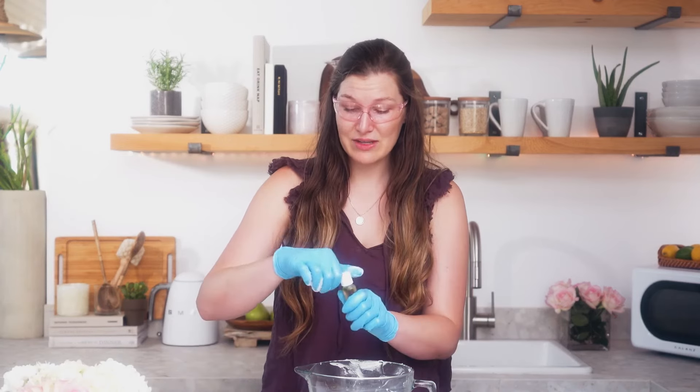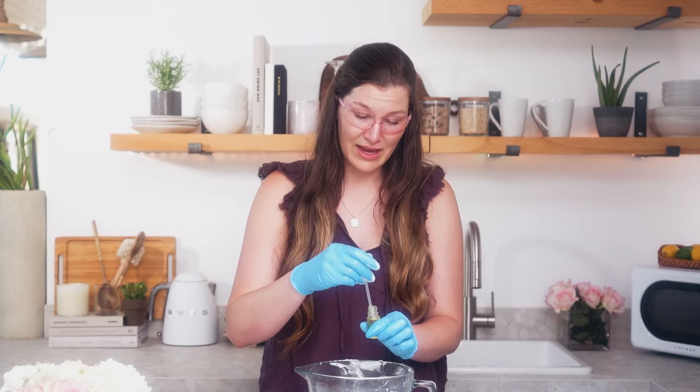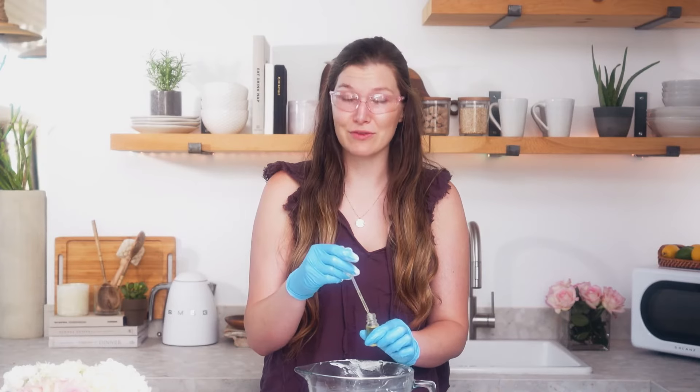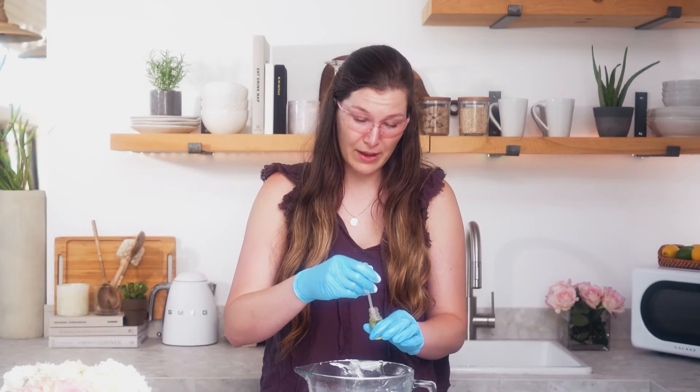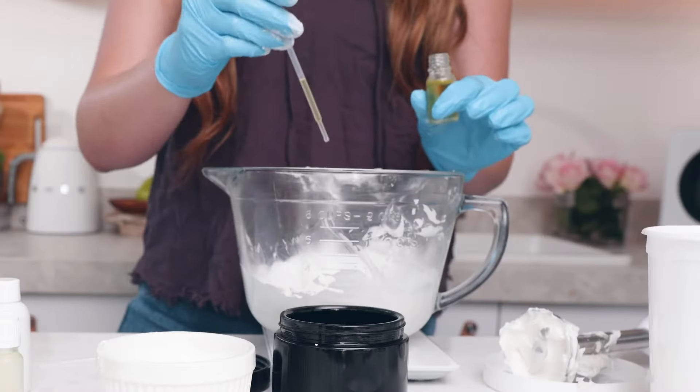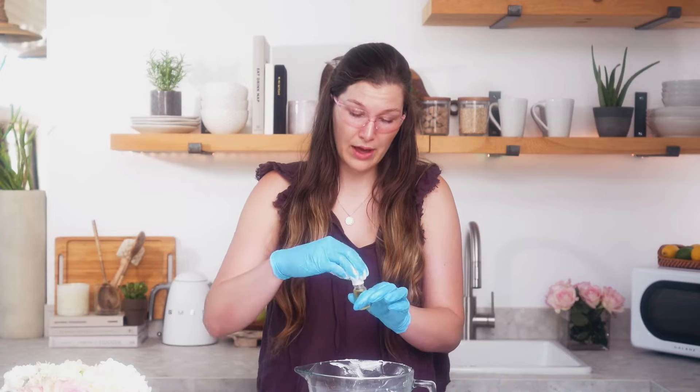The preservative I'm going to be using today is called GeoGuard. This is an EcoCert preservative and it's great because it works for a variety of different pH levels and it's stable in both room temperature and heated formulations. For the GeoGuard I'm just using one ml today and that's all that's needed. GeoGuard is a bit of a darker color in oil but it does not show up because of what a small amount it is in the overall color of your body butter.